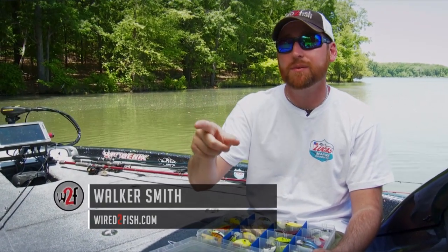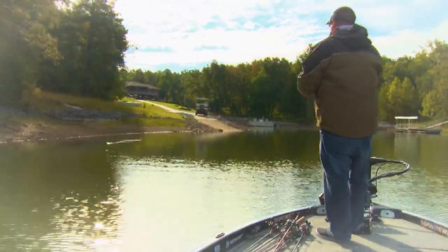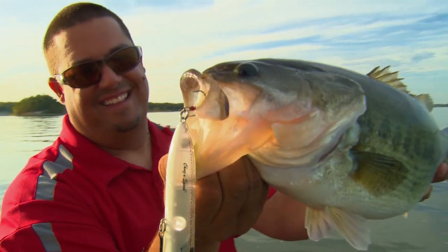Lead-in banks are perfect places to find big bass coming to and leaving shallow water. Lead-in banks are stretches of shoreline that connect deeper water areas with shallower habitat, and they're prime around the spawn and fall drawdown.